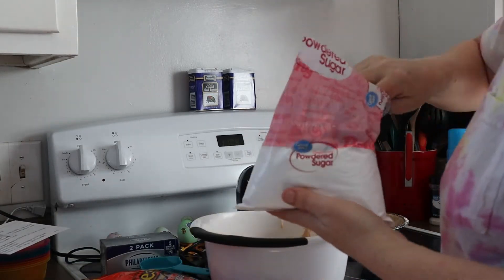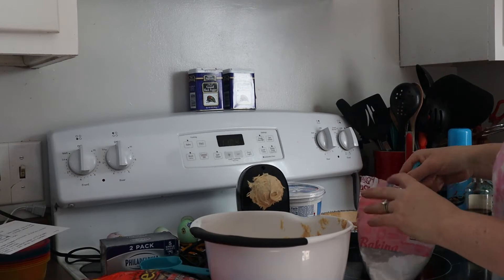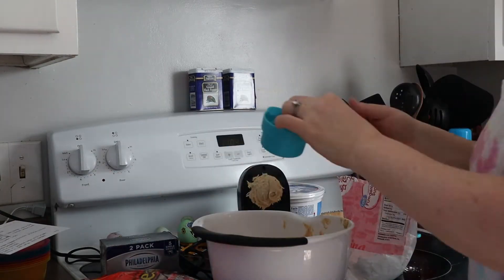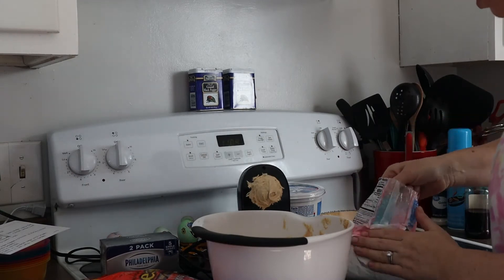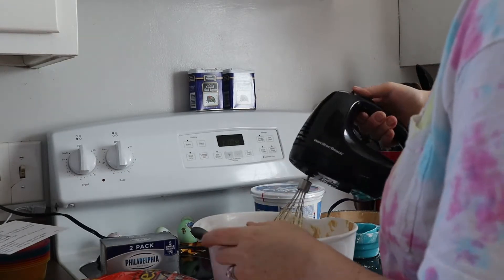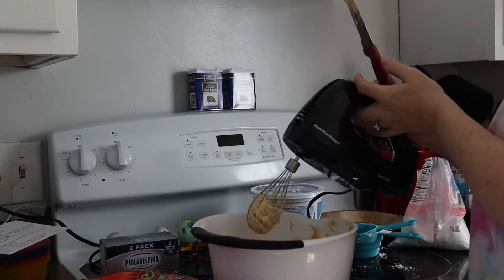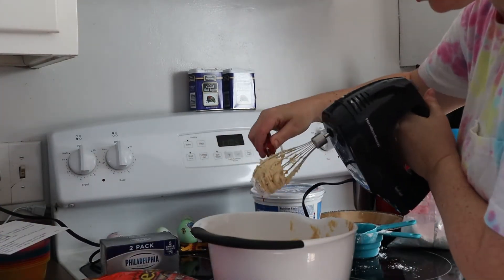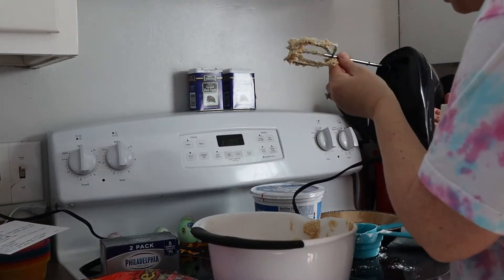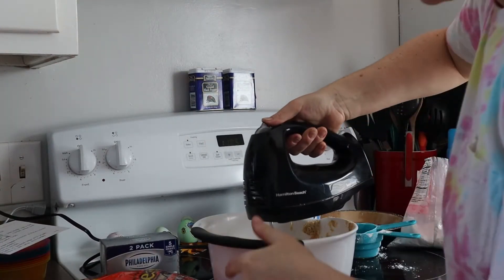Then you're going to add one and a half cups of powdered sugar and beat that all together until it's nice and smooth. I will link these recipes down in the description box below — I promise you will not be sorry if you make these, especially this first one. Oh my god, it's so good.